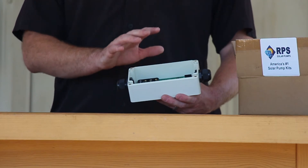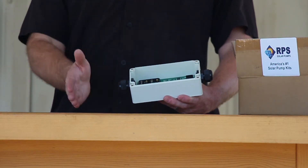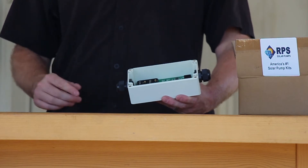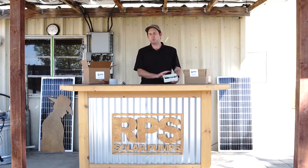This controller only has those two settings, so per 24 hours it has one turn on time, one turn off time, and it repeats that seven days a week. Unfortunately there's no per-day setting and there's no multiple settings in the same 24-hour period — just one turn off time and one turn on time.